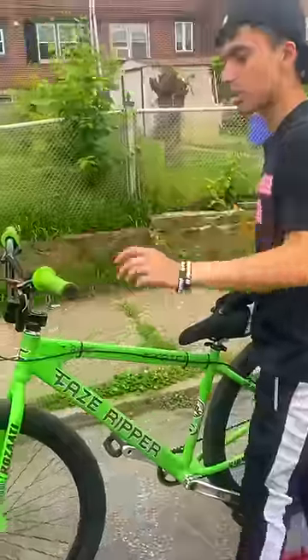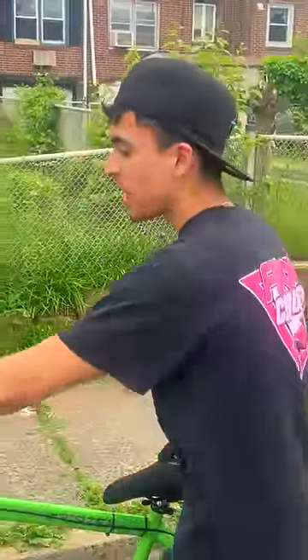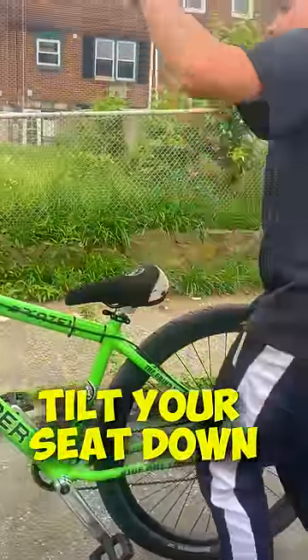Third tip: adjust your bike to how you like it. A lot of people get bikes and don't adjust them. Like, my handlebars are slightly upwards — not too much — and my seat is pointing down. Also, when you do tricks, it's almost like it's flat since the bike is up.